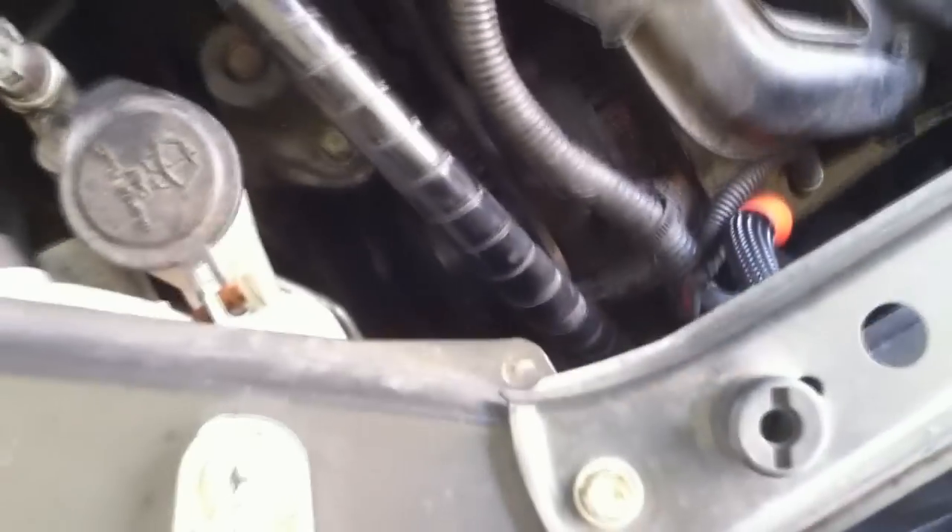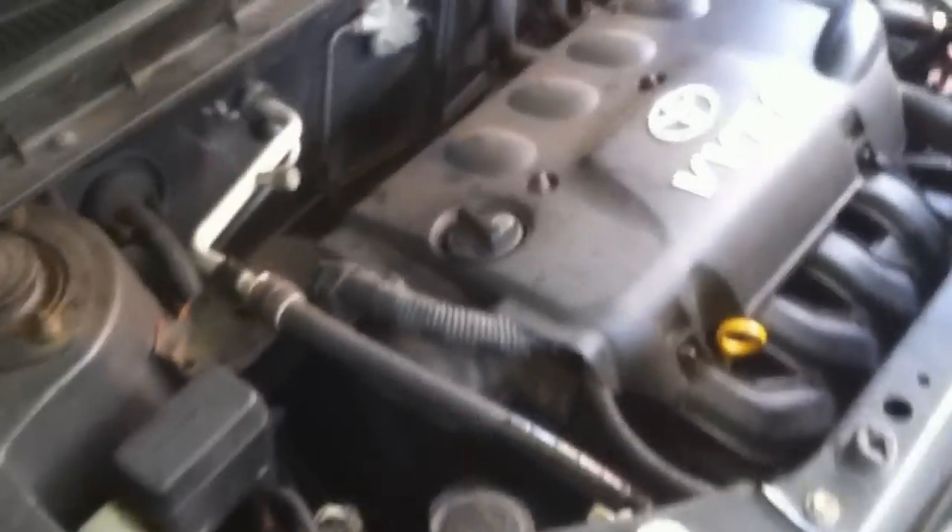I'm about to get it installed in the XB, or at least try to, and we'll see how it goes. I don't have a voltmeter or anything — you have to check voltage and stuff — but I'm going to get this installed and go from there.